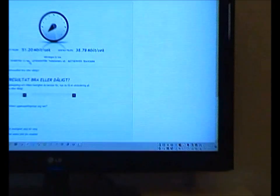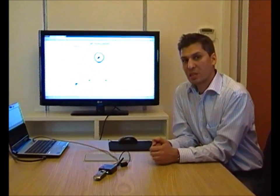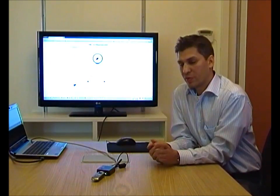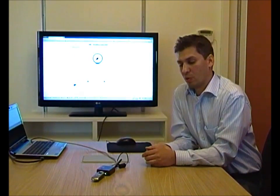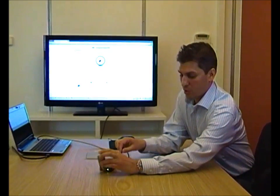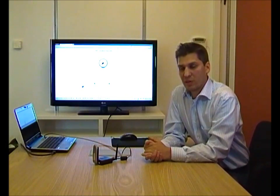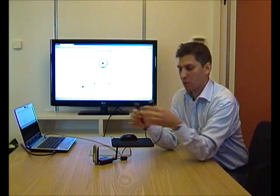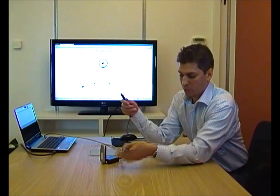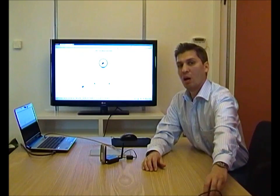One thing we'd like to point out is that when we've been testing with 2.6 GHz LTE, it's very close to the 2.4 GHz Wi-Fi. So when you have a distance which is only this small between the two antennas, you'll get a lot of interference. We actually recommend using a USB cable to create a gap between the modem and the router. This will minimize all interference.